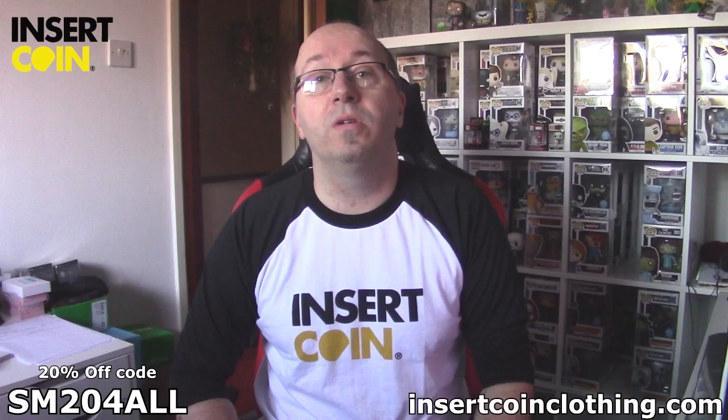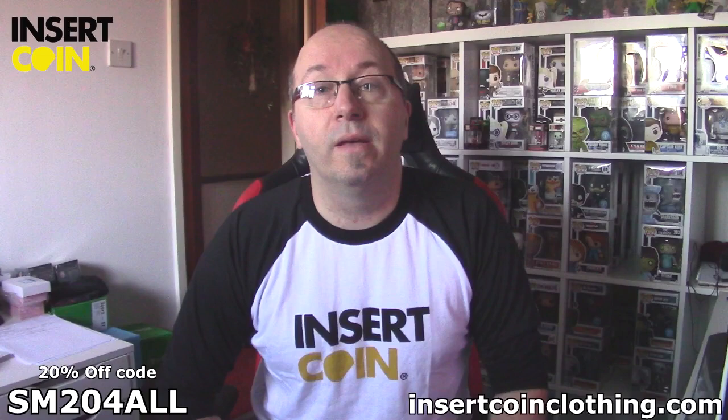Insert Coin Clothing have been amazing, so thank you very much to those guys. Also, as a thank you to everybody who's watched this video, there is a discount code on screen now that will get you 20% off your order. So if you don't win, you can still use that code to get 20% off. Thank you very much to you guys for watching. Hope you have an amazing 2017, and hopefully there will be more cool stuff on the channel very soon. Thank you to all of you who've supported me through thick and thin — it's been a bit of a roller coaster the last couple of years, but I'm enjoying making videos. I'll see you soon.